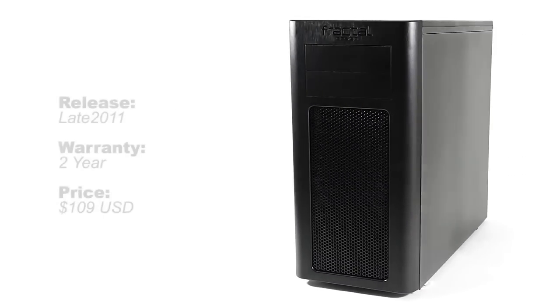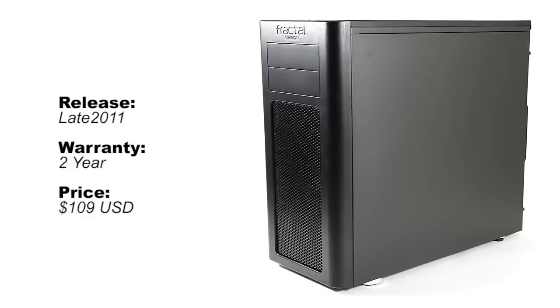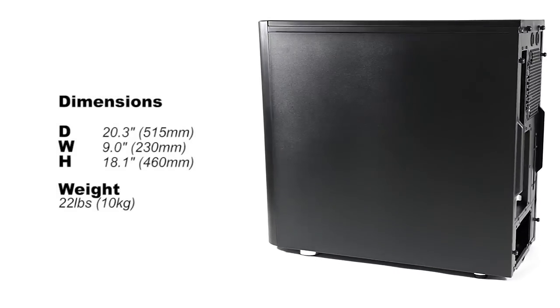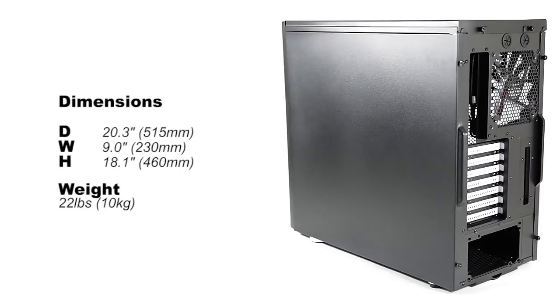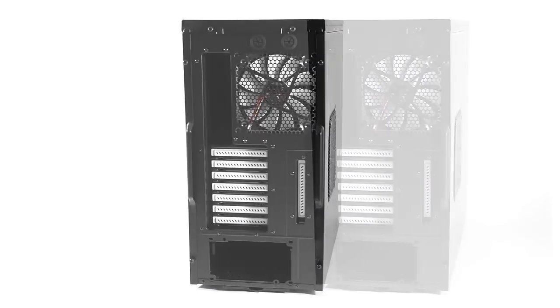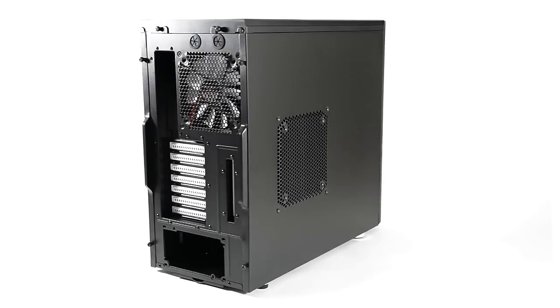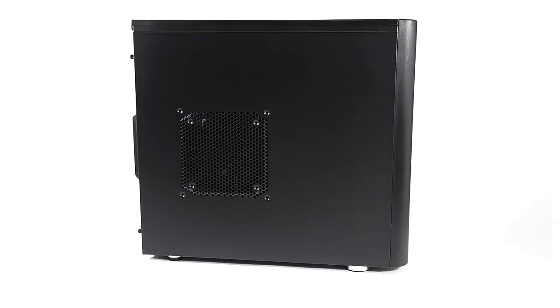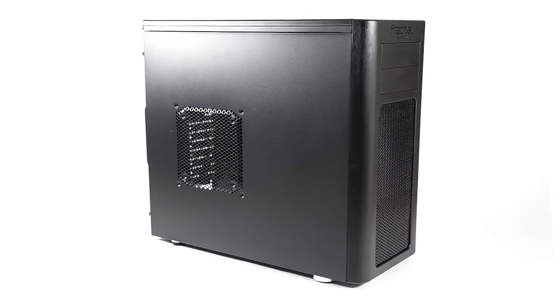The case is priced around $100 and should be available now. The chassis is deceivingly small and at first raised some concerns with its specifications, but they had us fooled at how spacious it really is on the inside. And we finally have a wide enough enclosure that can support high CPU coolers without compromising precious space for cable management at the back. Let's take a look.